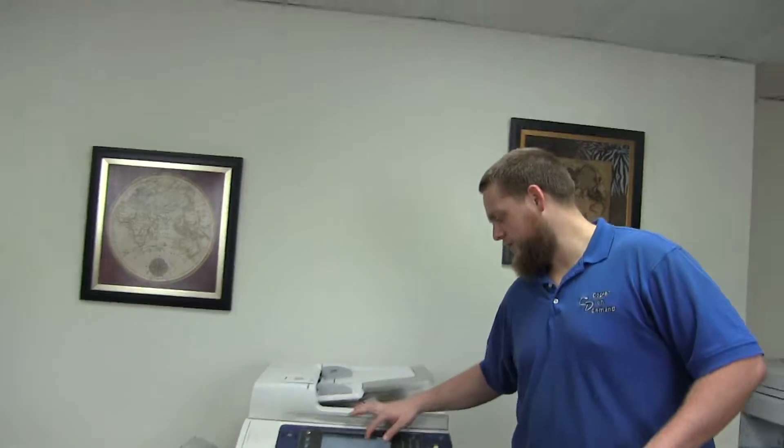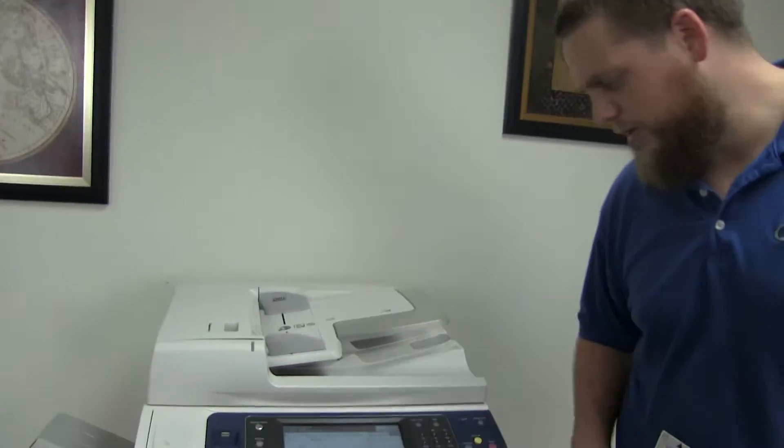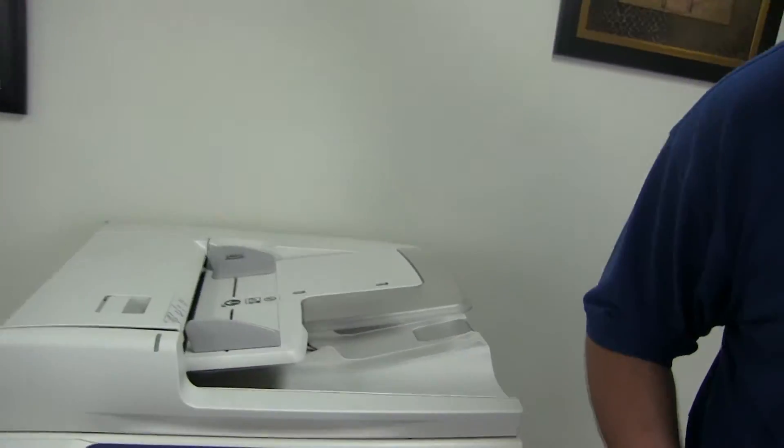It comes to us with a meter of 339,000 total black and white copies and a low color copy count of 12,000 total copies.